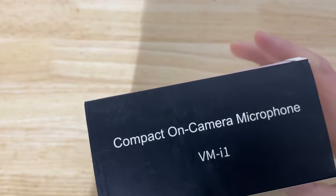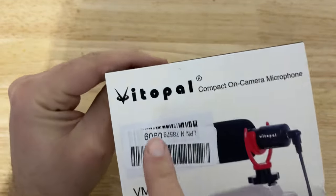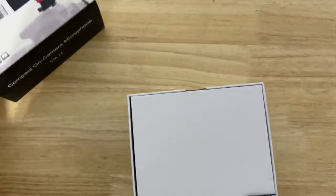So today we're looking at the VMI1 compact microphone, and this is from VitoPal. So let's take a look.